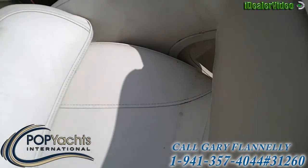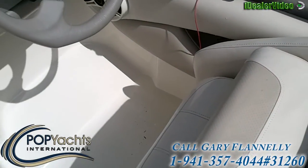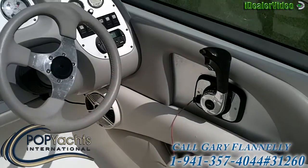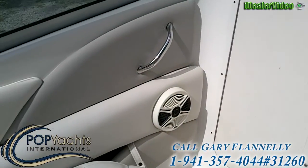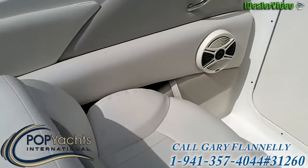We've got some nice bucket seats that fold up out of the way if you want to stand when you run the boat. We've also got speakers mounted underneath the console there, right over here on the port side, on the passenger side.